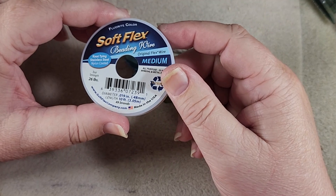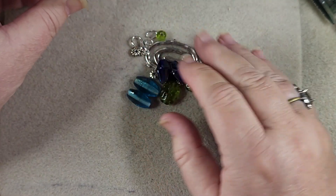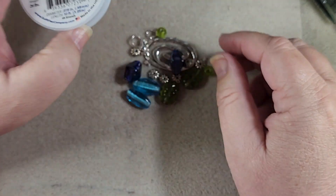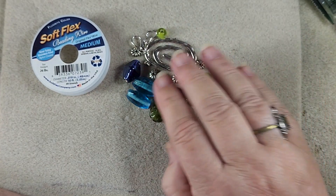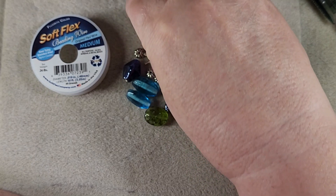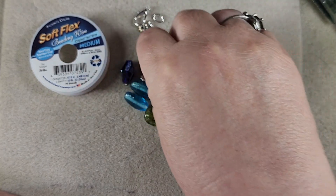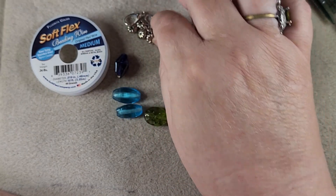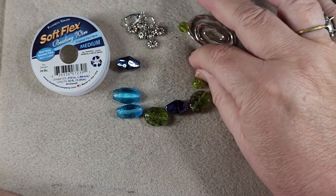I decided to use Fluorite Soft Flex wire because it's getting low and it is a green — these are green and blue, a sort of greeny-blue color — so that's what we're going to use for stringing. Then we have the spacers, the crimps, the lobster claw, the jump rings — those are all from my stash.